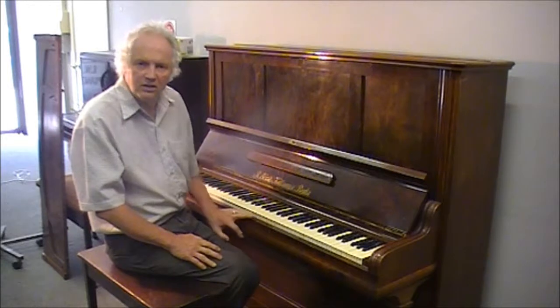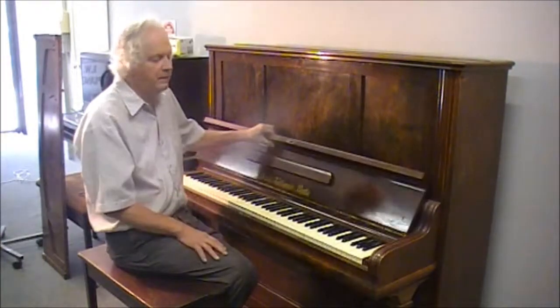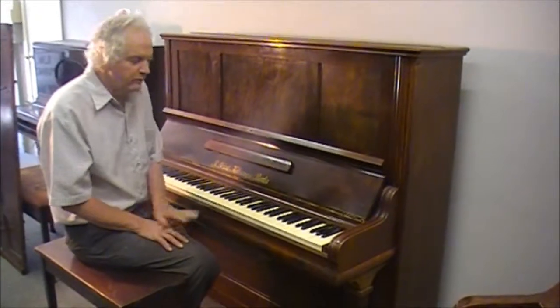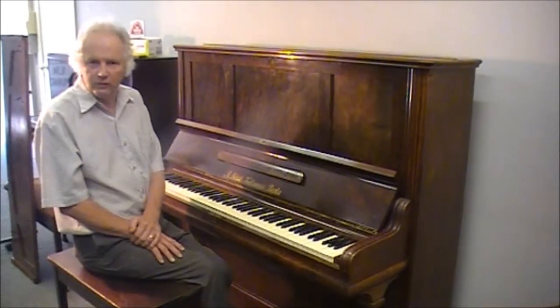But there's a nice little piano to just get you up and running without any great costs involved. It's got quite a pleasant little cabinet. It's one that I've tuned for years for a family. They've moved on, but the piano has come to us. So, Gauze and Kalman — a nice little upright piano for beginners.